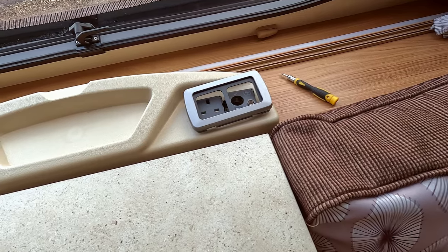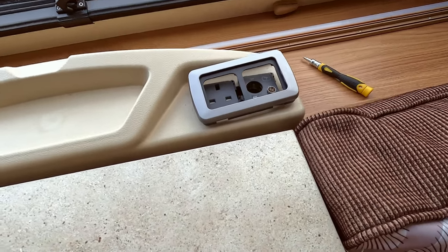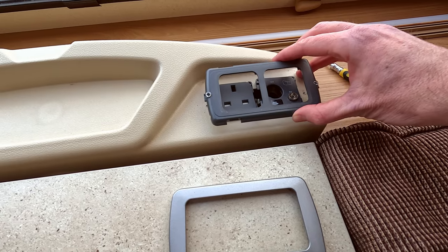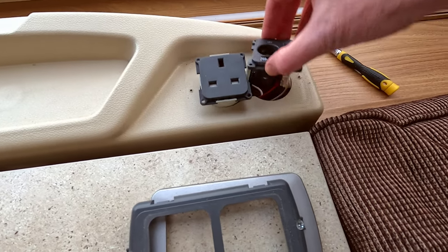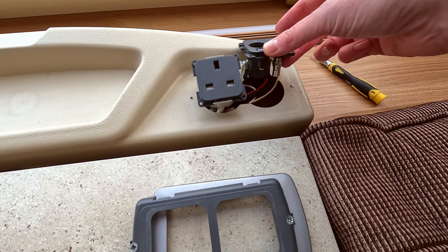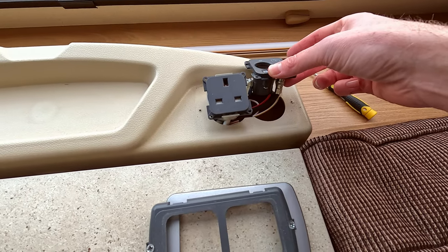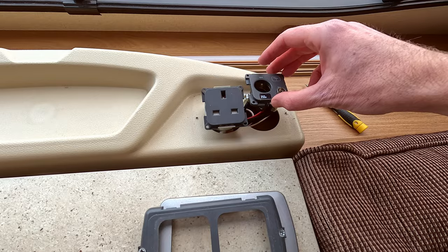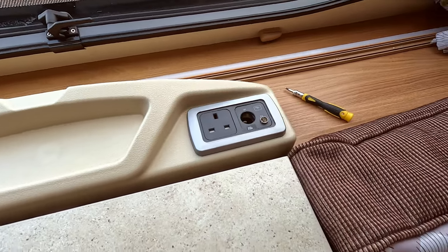When it comes to problem solving TV aerials, if you need to check the TV socket itself it's quite straightforward — this unclips, leaving this part, then you unscrew the two screws which gets you to the actual two sockets themselves. You've got your TV aerial connection and under that is a standard-style connection like you'd expect at home. The only difference is it has one of the twist connections at the end to make sure it doesn't vibrate loose when traveling. It's quite straightforward to check and see what's going on with the ports.